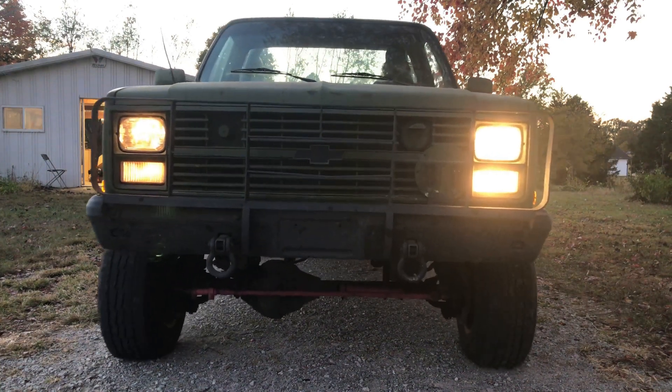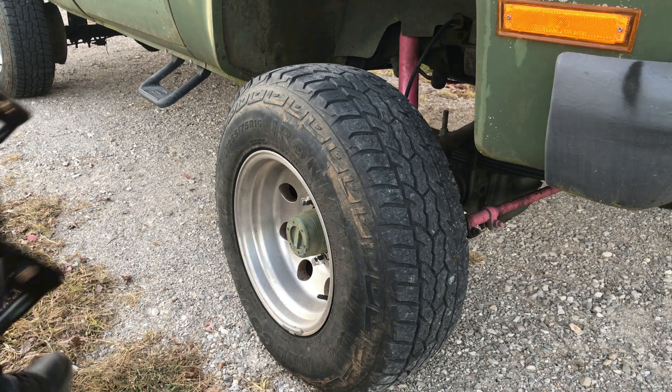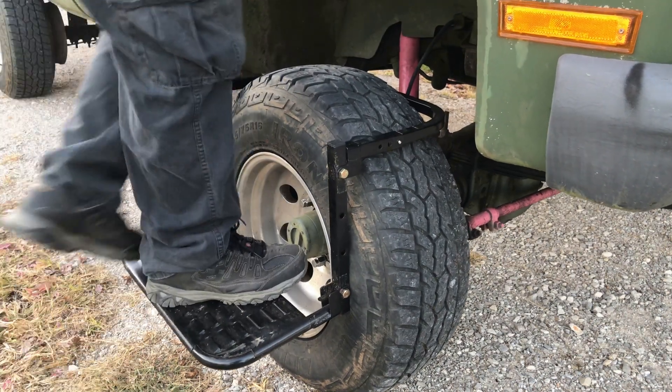I want to do another clip of this little step — Jared swears by this thing. If you've got one of these tall trucks it'd be worth your while to check it out. That's all I've got for today, thanks for hanging out with me, we'll see you next time.